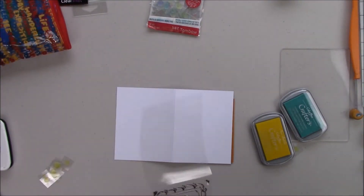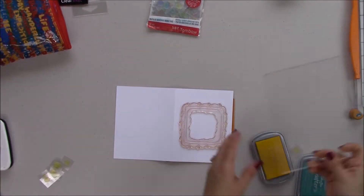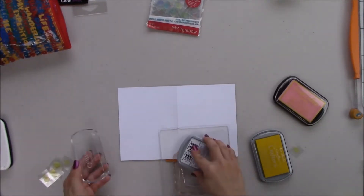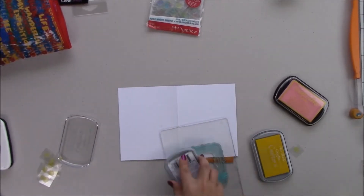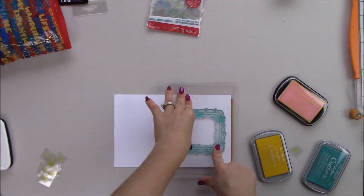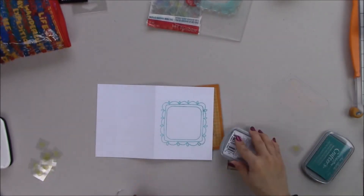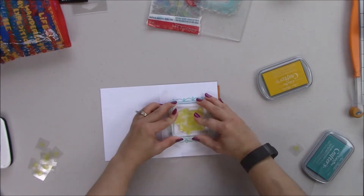I'm also going to use ColorBox Crafters ink from Amy and Butler. I've used aquamarine and sunshine — they're actually for fabric and wood, but I really like the colors so I wanted to use them on this card. That big acrylic block is from Stamp Pandas — I love it because it's big but really thin and firm, so it's lightweight. Now I'm stamping the phrase that says 'Be There or Be Square.'